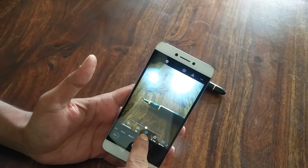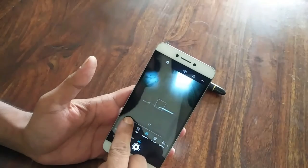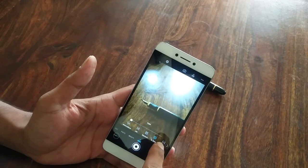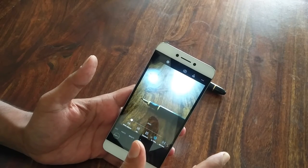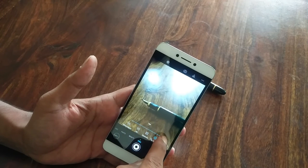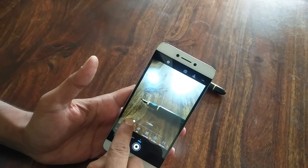Then we have exposure. Photography is largely about how much light comes in and for how long — exposure tells you how much light comes in, and exposure time is for how long that light comes in, also called shutter speed. You can have up to 16-second exposures or down to 1/1000th of a second, which is pretty good.